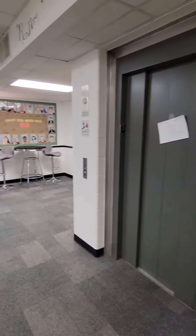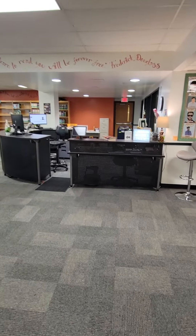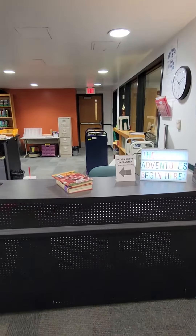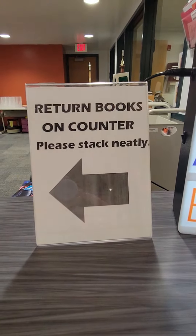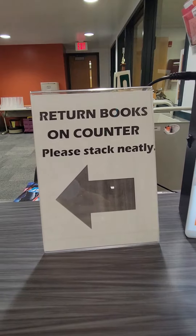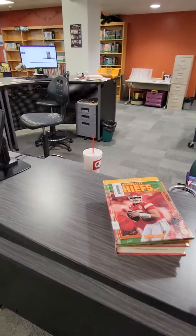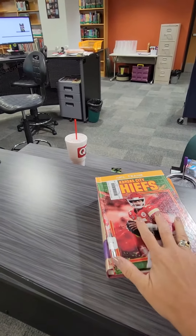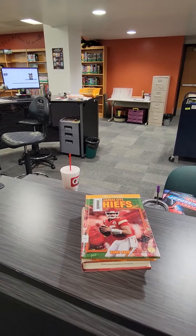When you come in with your ELA class, you will come straight to the desk to return any books that you are finished reading. You'll notice the sign here that shows you where to stack them neatly on this counter. Just add your book to the top of the stack.